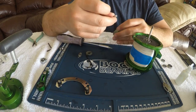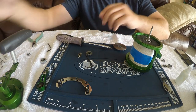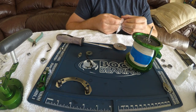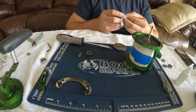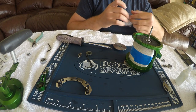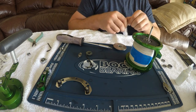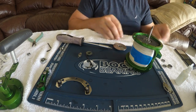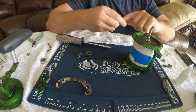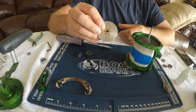This is the number 24 outer brake bearing. I'm going to go ahead and replace that with one of the Boca Bearing ceramics. Hands are a little slippery from the grease. What I'm going to do is just put some grease in here, and pop that bearing in there just like that. Done.